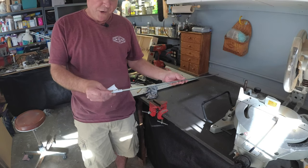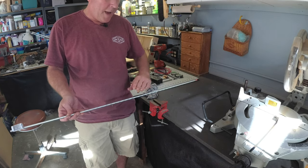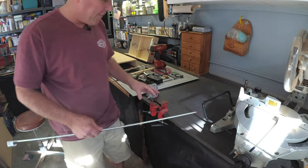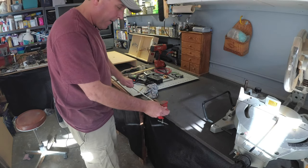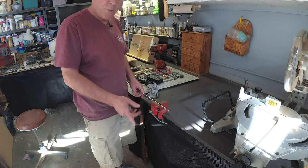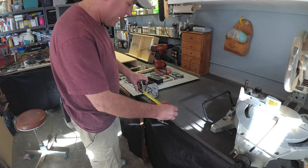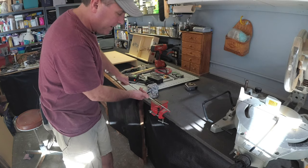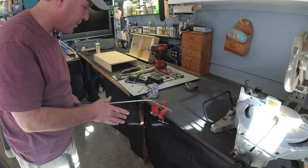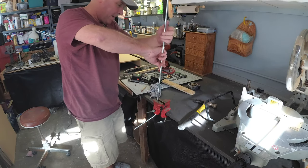We've got our five-sixteenths inch zinc wire. This part's a little bit tricky because what we have to do is bend this in a little bit of an L-shape and then bend it up so it can go through the top of the board. If you have a vise you can go ahead and put it in there and bend it that way. You wouldn't want to use anything thicker than a five-sixteenths inch rod because you just wouldn't be able to bend it easily. So I'm going to do the first bend at about six inches — that took a little bit of force but you can get there. If you need to, you can use a hammer and pound on it. Then we're going to go up about another five inches for the next bend.